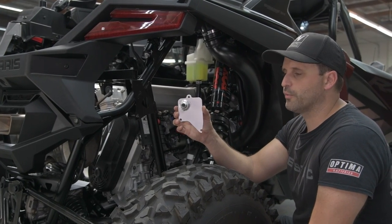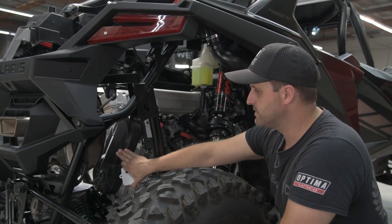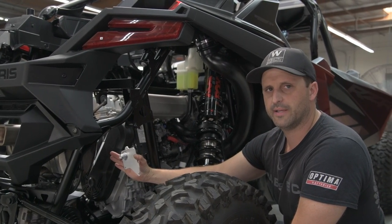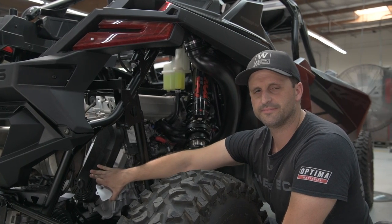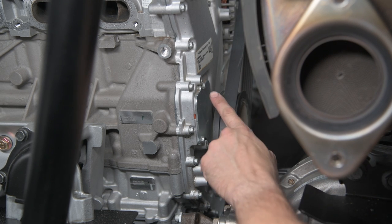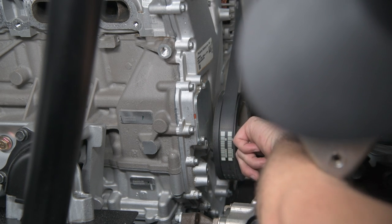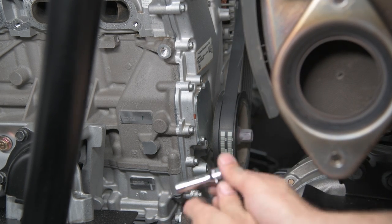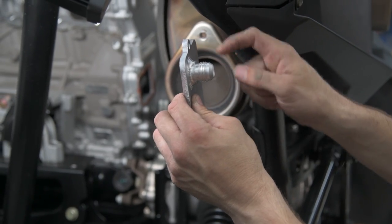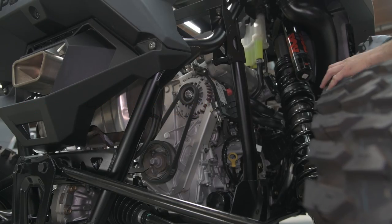Now we're going to be installing the oil return plate that gets mounted on the timing chain cover. It is located behind the belt cover, so we need to remove the 10mm bolts surrounding it. Lift the cover back just a little bit to access the cover behind it. Once you remove the belt cover, it allows you to access the chain tensioner cover plate. Remove this cover plate with three 8mm bolts — one of which you have to go through the pulley using the groove that slides in just behind it. Now reinstall the belt cover.